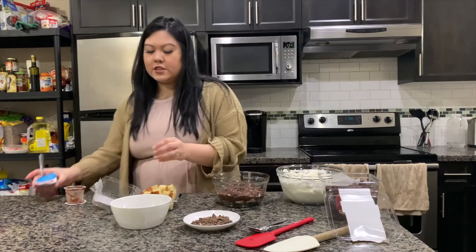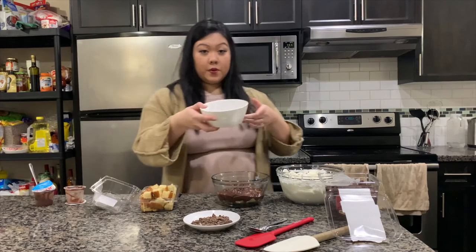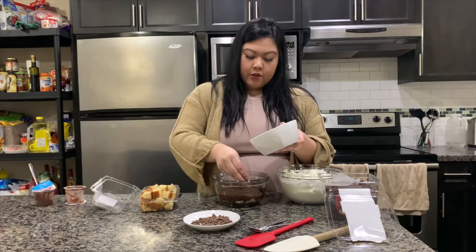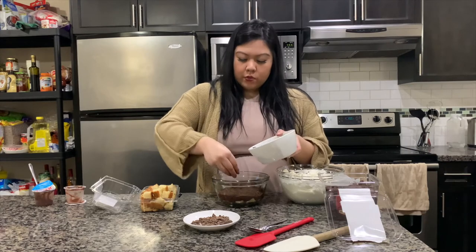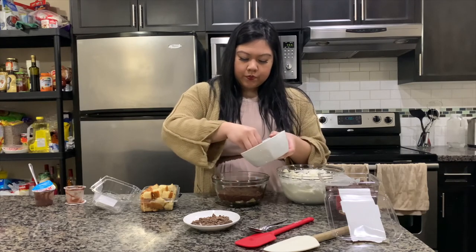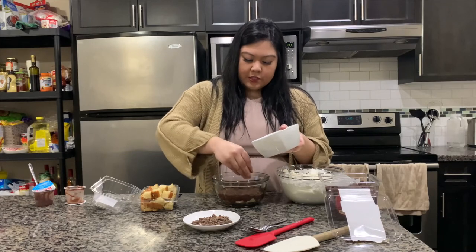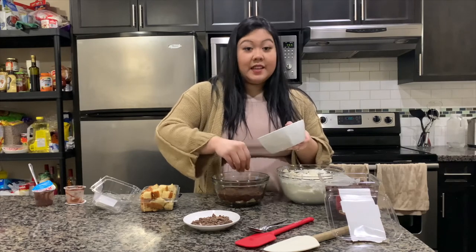Once you're done that, I'm going to put some chocolate crumbs. You could just take Oreo cookies without the icing and put them in a food processor — I've done that in the past — but I'm trying to take the easy way out on this.